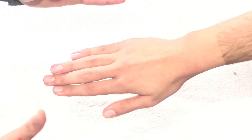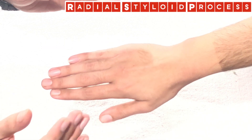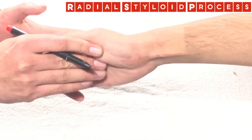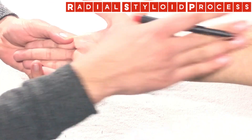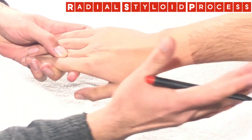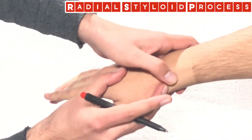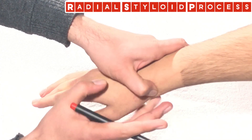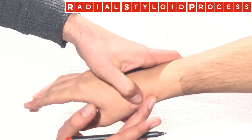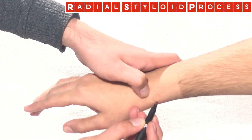The first landmark in wrist joint palpation is the radial styloid process. To palpate it, see the forearm in anatomical position and pronate it. Move down the lateral component of the radius bone distally, and just before you get a dip, just proximal to that dip, this pointed process is what we call the radial styloid process.